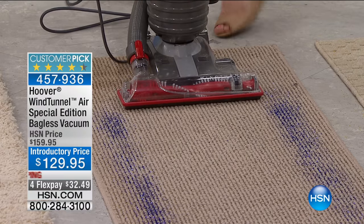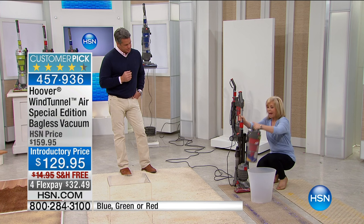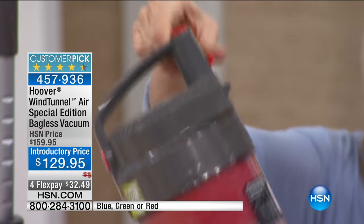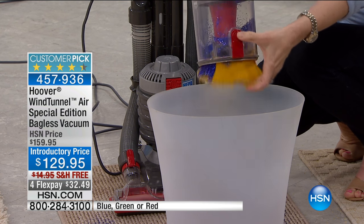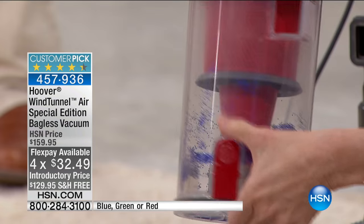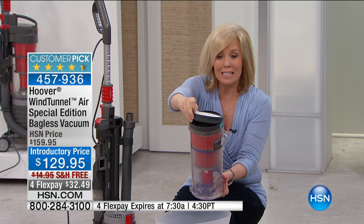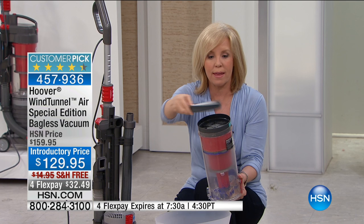You never have to buy a bag or a filter. Let me show how easy it is to empty it out. You pop it out — and this is a special edition exclusive to HSN. Anything that has a red button or red canister means it has an action. One button and you empty it out — there's the glitter, there's all the sand. Hoover designed this canister to be taken apart. Here's your rinsable filter — when it gets dirty, just tap it out in the trash or rinse with water, let it dry, and put it back in.